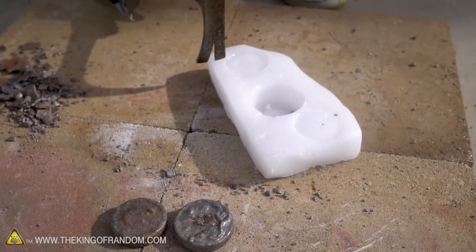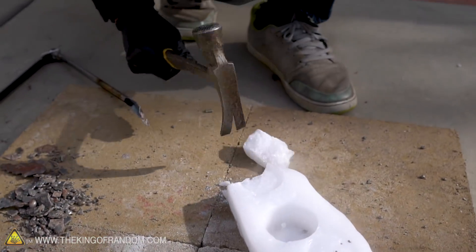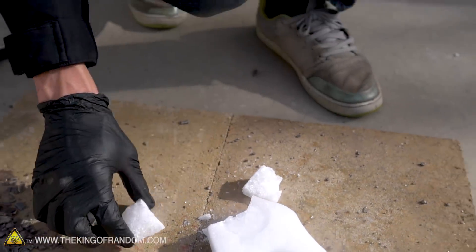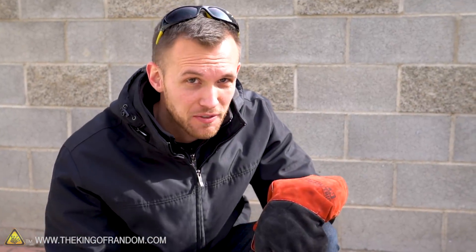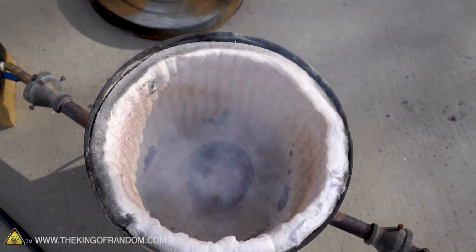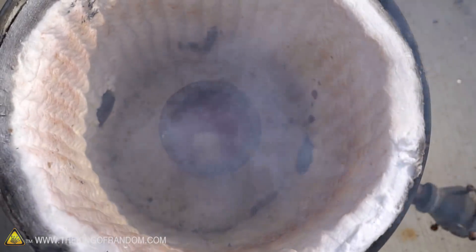Now I'm gonna try and break a piece off of this dry ice. We're gonna see what happens if we drop this dry ice into some molten salt. Three, two, one. Bubbling, bubbling, bubbling — kind of not even a lot, just a little bit of bubbling.